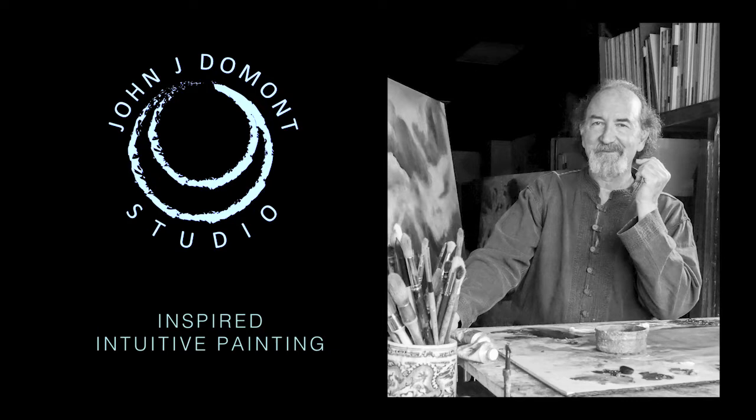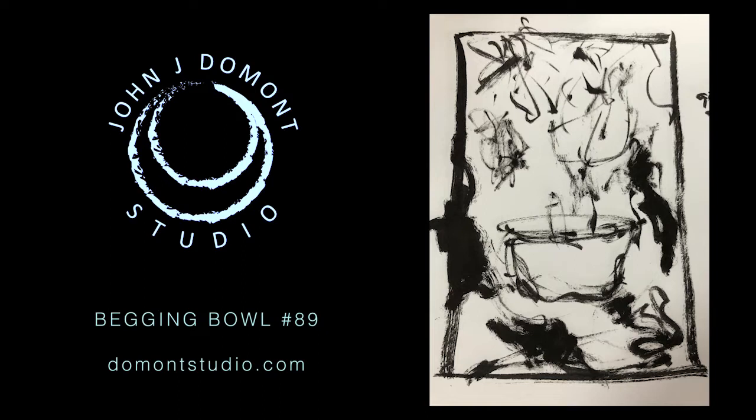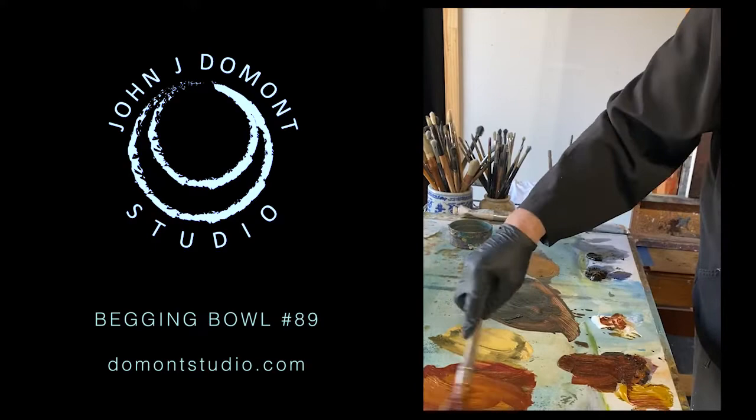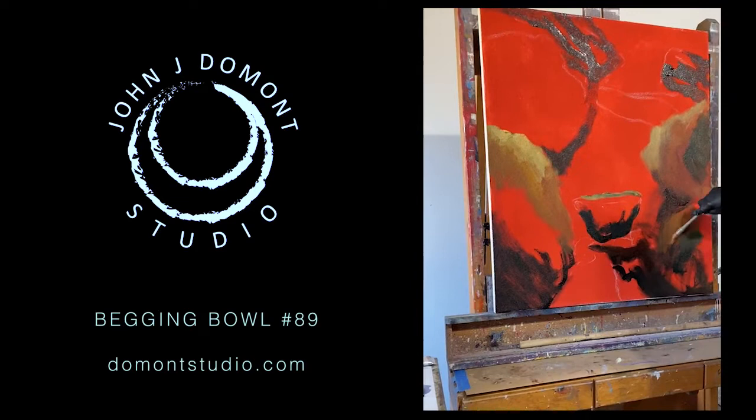This demonstration video is to share my process of intuitive painting. Begging Bowl 89 came to me as an inspired image, the way many images have come to me in my artistic path and past. My interest is in sharing with you the process of making an intuitive painting. Here's the original sketch for Begging Bowl 89 after I saw the image. I then select a canvas size that best fits the scale of the image and go to work. I let the initial sketch be an inspired step in the expression of the painting.